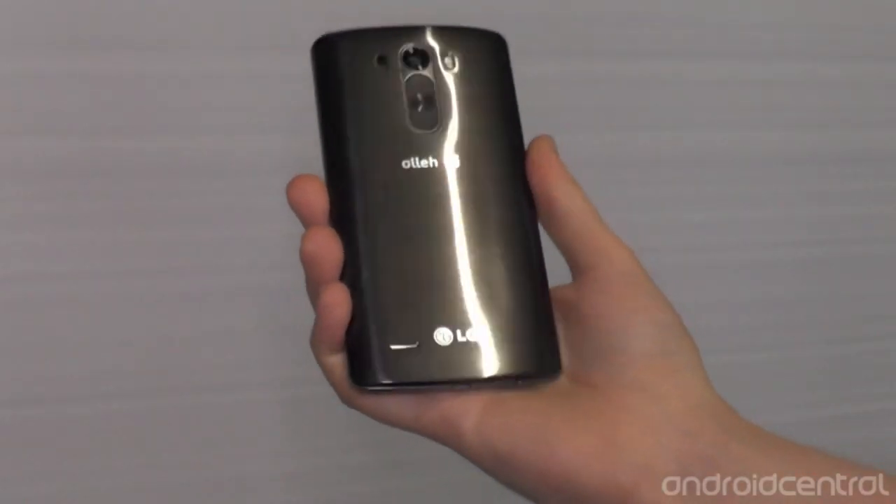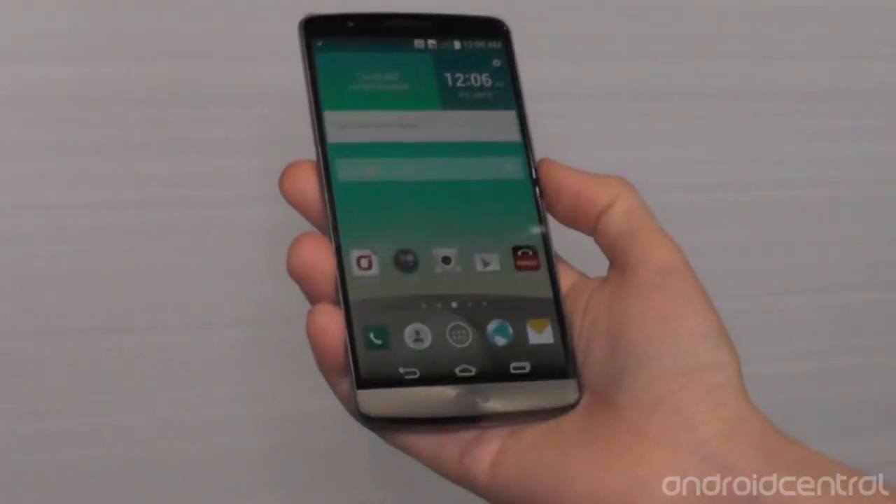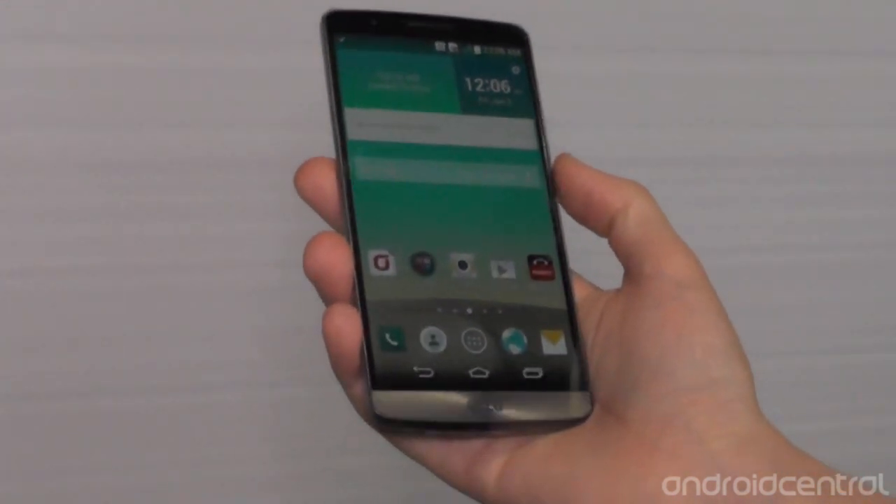As you can see, a similar profile here to the G2, but if we look around the back and turn it on, it's all about this big 5.5-inch Quad HD display, which we can see on the front there.